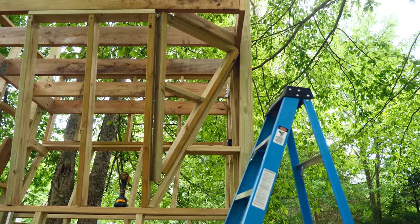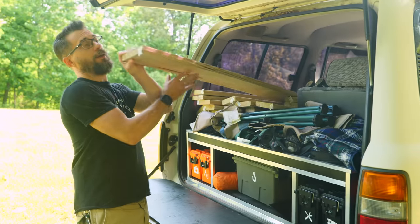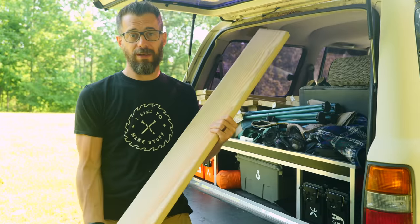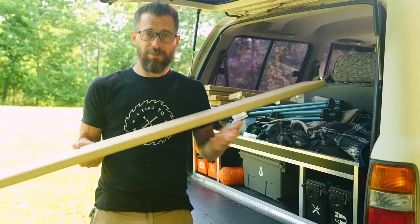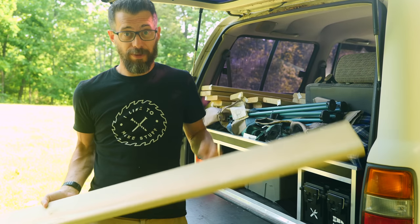We're back on a windy day at the farm, and I got some six-foot decking boards to throw on top of that surface we made. Just like any deck, I'm going to lay these down with a little space in between, screw them down, and then we'll have something to stand on so I can trim the trees that are above this thing.